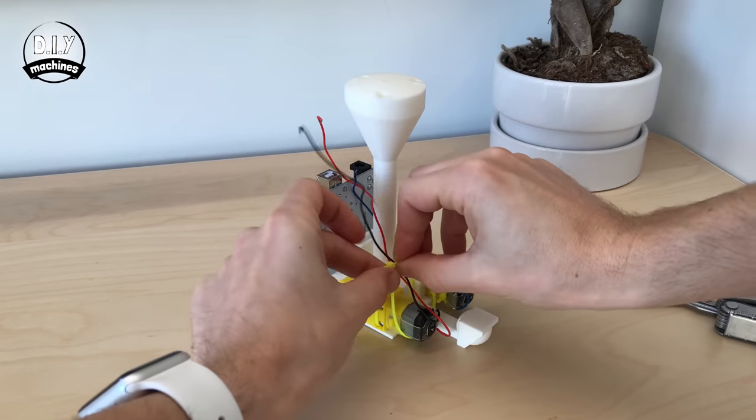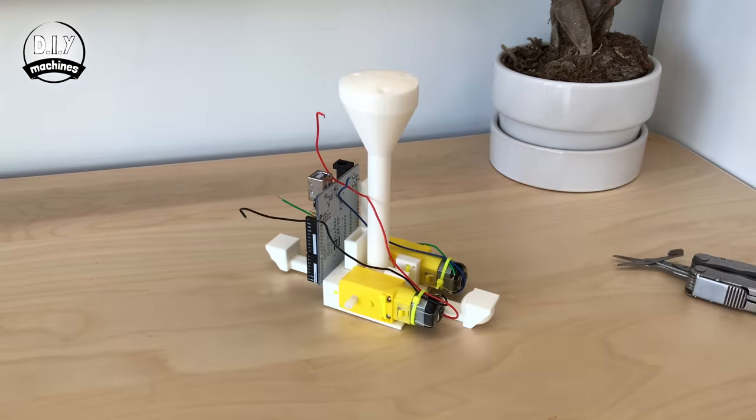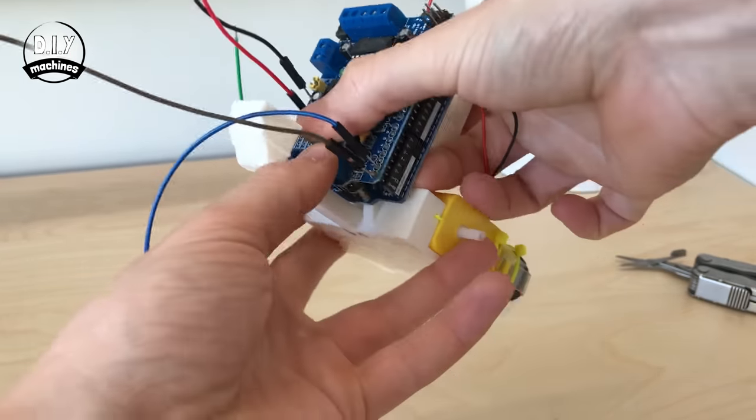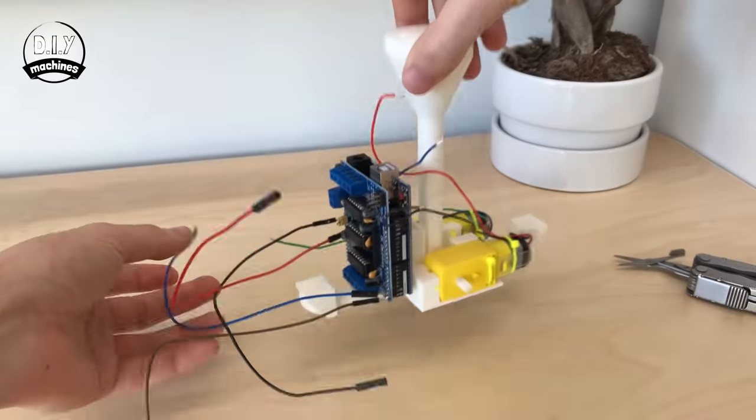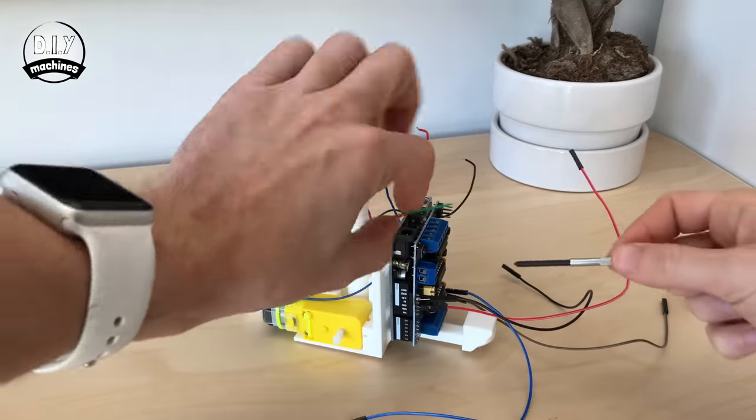To help prevent any strain where the wires are soldered to the motors, add a cable tie as shown. Line up and fit the motor shield onto the Arduino. We can now attach the wires from our two motors to the motor shield.